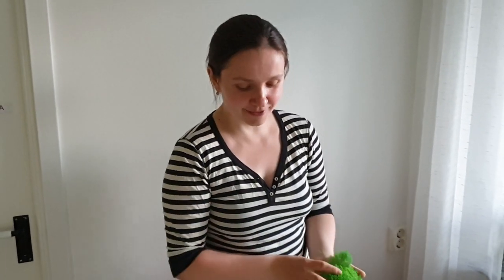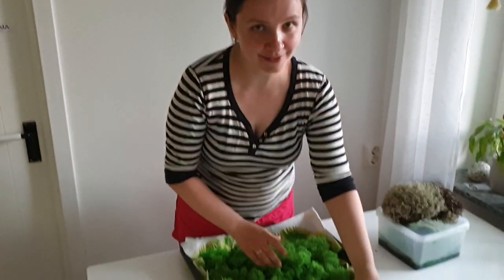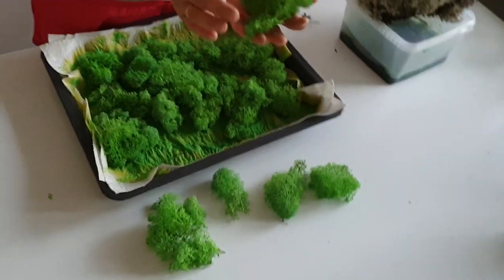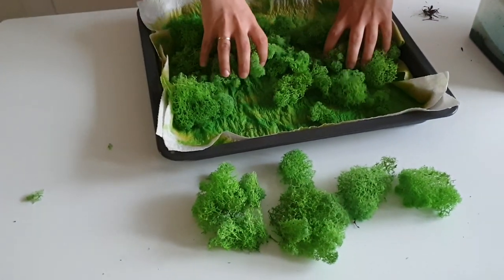Finally, we got our moss - what we wanted from the beginning. I'm very happy and actually very satisfied with the result. It's light, nice color, fluffy, and durable moss.